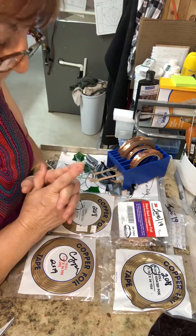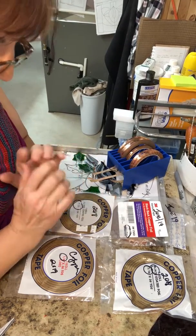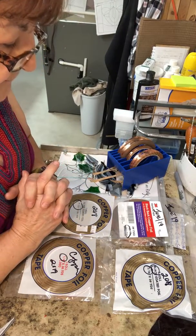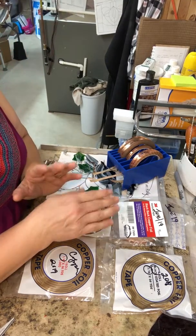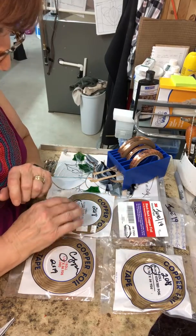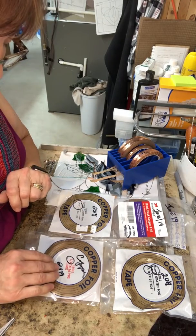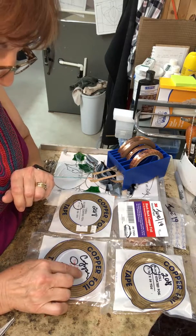Foil comes with different backings on it, or coatings. It comes with black back, silver, and copper. And it all depends on how you want to see your finished product. If you want it patina'd, then you would use black back or black coated foil. If you want to leave it the color of the solder, which is silver, you would use silver back. And if you want to have copper patina, then you would use the copper foil.